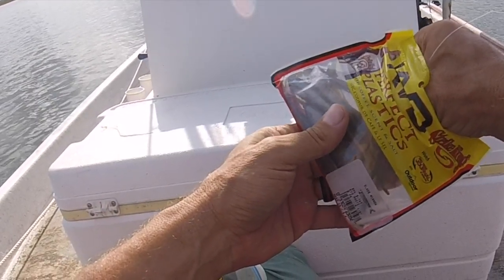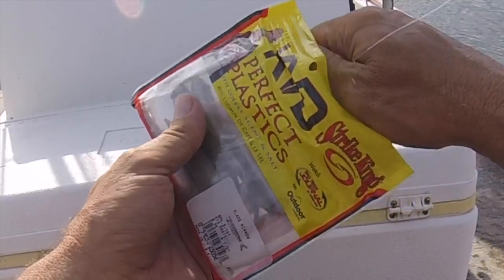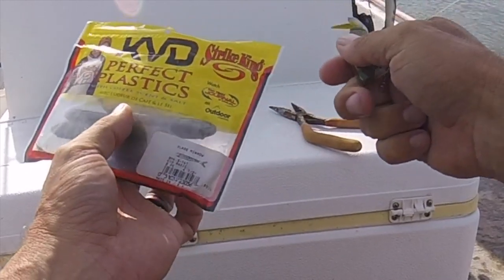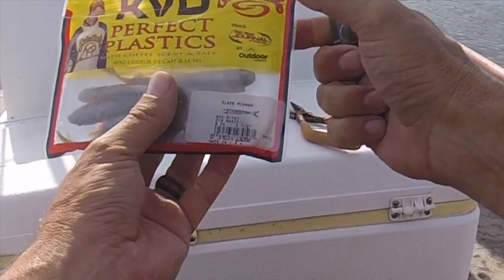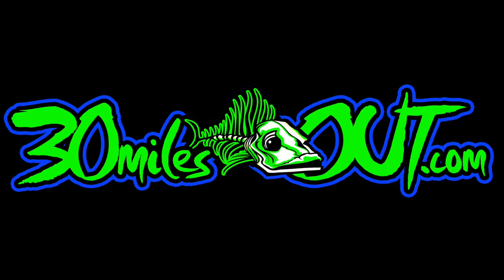Where on the Gulf Coast do you want to use this? Central to South Texas clear grass flats. South Louisiana, Mississippi — when that grass is so thick you can't throw nothing but it's clear? Throw this guy. Florida, pretty much the whole state — throw it. We'll catch y'all next time.